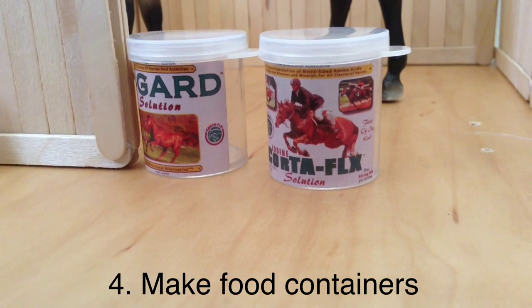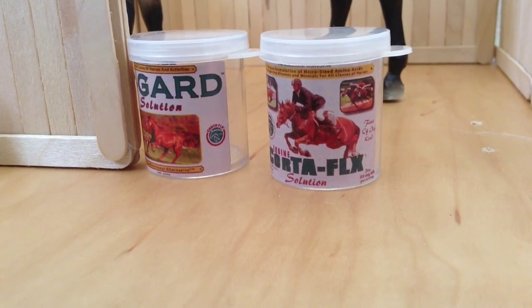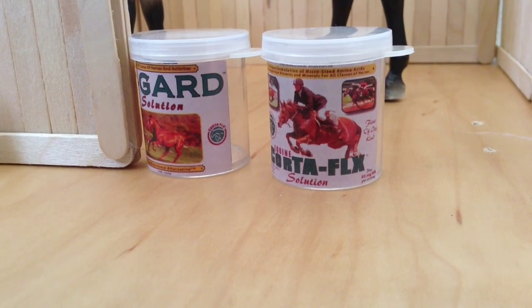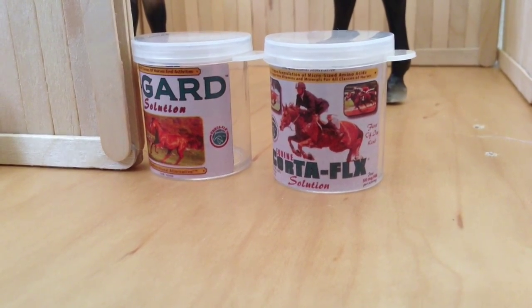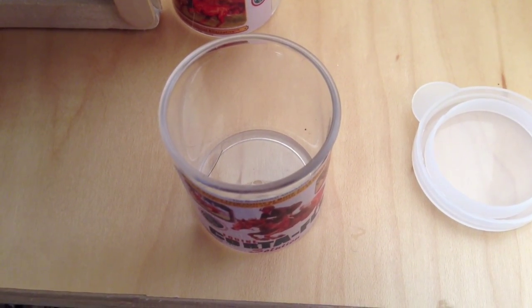The fourth tip is to make food containers. I got the labels from the magazine Horse and Rider, and I got the containers from a pack of six from the Dollar Tree. I don't have anything in them yet, but soon I'm gonna figure out a way to fill them up.